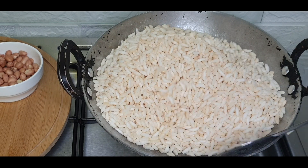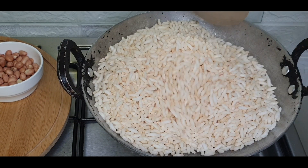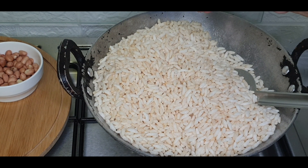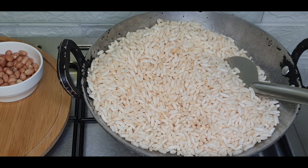Keep stirring continuously. Check whether it has turned crunchy. After that, transfer the roasted puffed rice into another container.